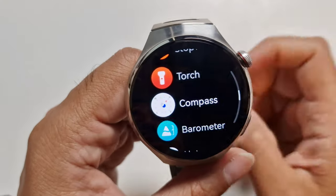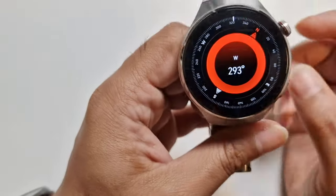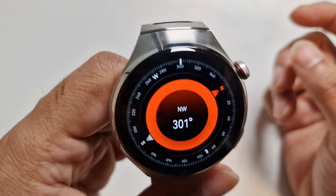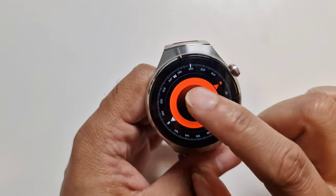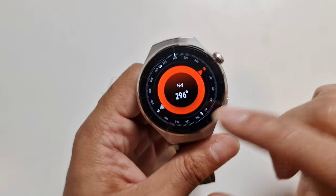There's a torch, which I showed earlier. There's also a compass — you do have to calibrate it, but then it works. It's a really nice, beautiful looking compass, though there aren't many other options with it.